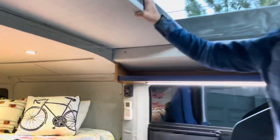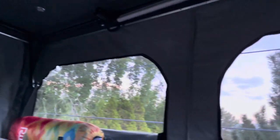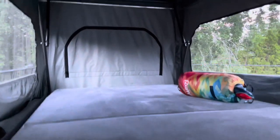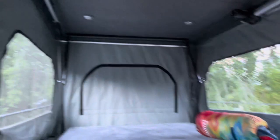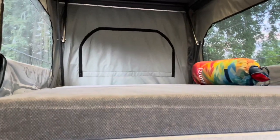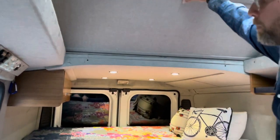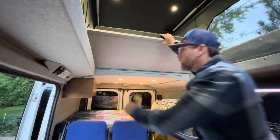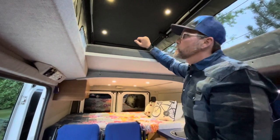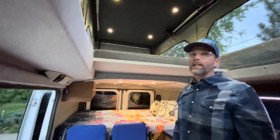Moving up here into the pop-top — again, this was a key feature. We went with the Colorado Camper Van pop-top: one, because they're local, and two, because they create the biggest bed space in the industry of all the different pop-tops available. You'll see it's about four feet of height above the bed, so it's really roomy up here — tons of room, you can sit up, two adults fit perfectly well. We did upgrade the mattress — both mattresses are organic latex foam from Boulder Comforts here in Colorado: three-inch up here in the pop-top and four-inch down in the main cabin. This will also flip up so you can move it out of the way and store it with the pop-top down to create more standing space.